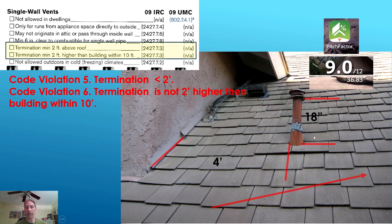Next is when the vent pipe enters the roof. You want to measure from where it enters the roof to the bottom of the termination cap to determine the pipe length. In this case it's 18 inches. If there's a wall or structure nearby, you want to know that distance from the wall to the vent pipe — in our case it's four feet. Also use your pitch factor app on your phone to get the slope of the roof. In this case it is 9/12.